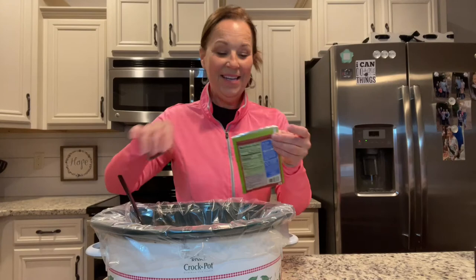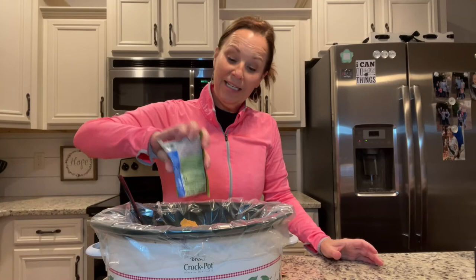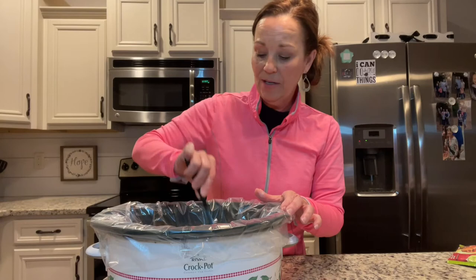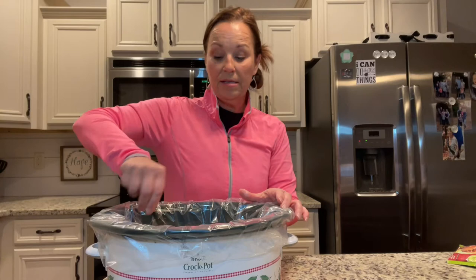We need two tablespoons of sour cream — just eyeballing it — and one package of taco seasoning mix. This is the mild version, but you can use whatever kind of taco seasoning you like if you want more flavor. Go ahead and add that in and give it a stir.